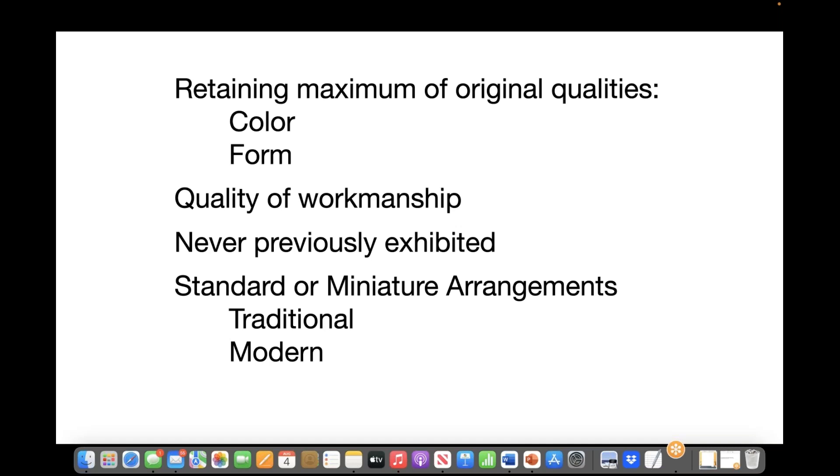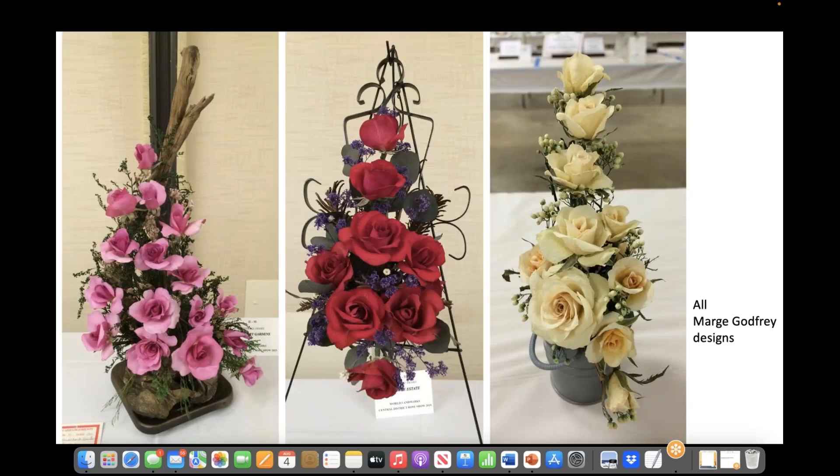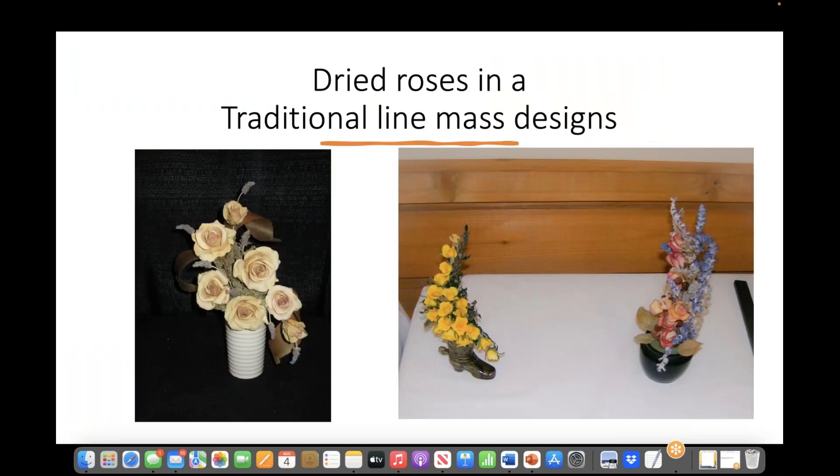Your goal is to retain the maximum of original qualities of the rose — good color and form. When putting together your arrangement or display, we need to see quality of workmanship. Your exhibit can never be previously exhibited; they have to be unique for that show. Some rose show schedules have standard or miniature arrangements in the traditional style, also the modern style. These dried arrangements follow the guidelines for traditional mass designs, and the quality of the workmanship is superb. All the dried roses have retained the maximum original qualities of color and form.